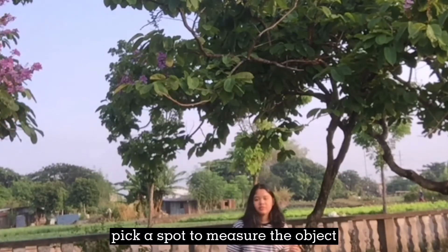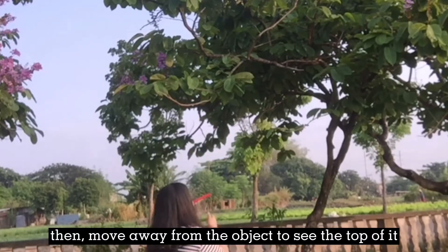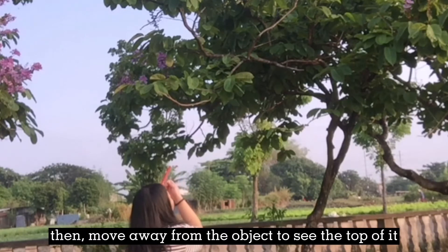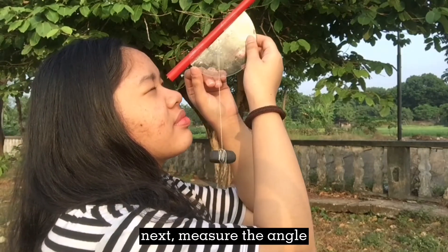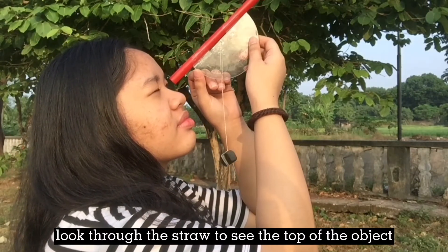Pick a spot to measure the object. Then move away from the object to see the top of it. Next, measure the angle. Look through the straw to see the top of the object.